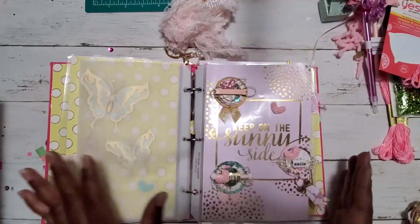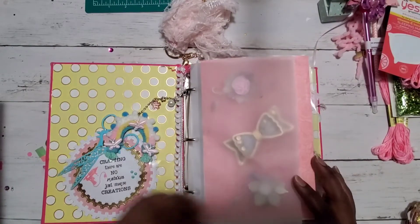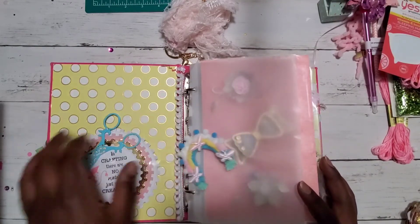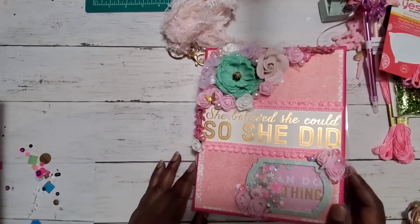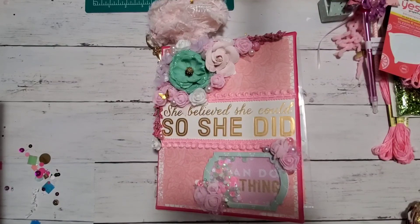Thank you so much for everything — for all the goodies, for supporting me, and for being one of my people. This is absolutely stunning, I'm just amazed. Make sure you go check Wandy out and show her some love — tell her I said thank you again! And check down below for the giveaway challenge video so you know what to do to enter. I will see you in the next video, bye!